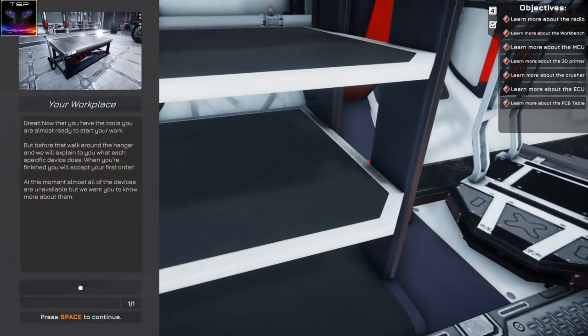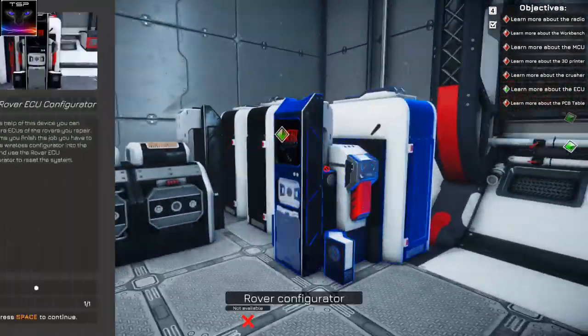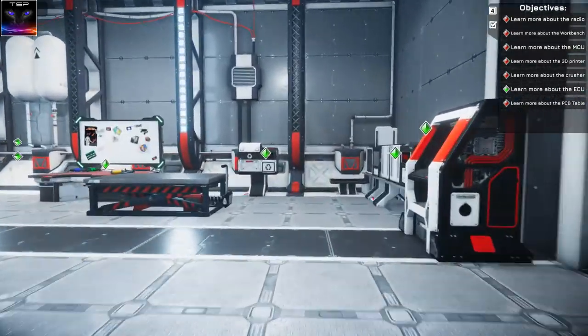There we go - your work place! Oh my god, it's laggy! What's this in here? Is that a soda machine? The rover ECU configurator? Soda machine!